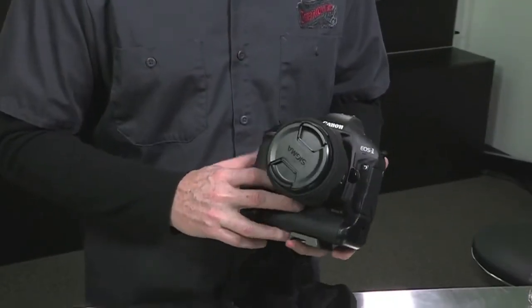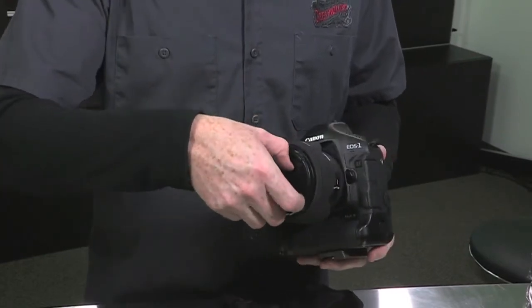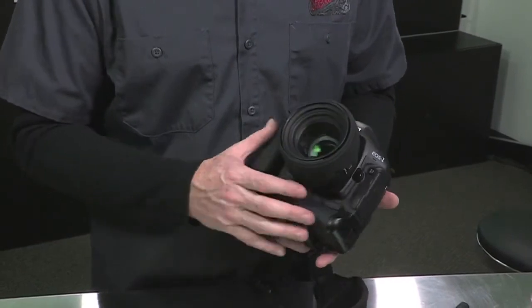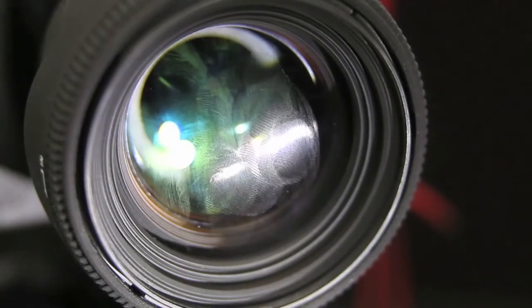So what I've got here is my Canon 1D Mark IV — this is my favorite camera. And attached to it I've got a 50mm Sigma lens. Now if you look closely, you'll see there are smudges and little dirt flakes all over the lens.